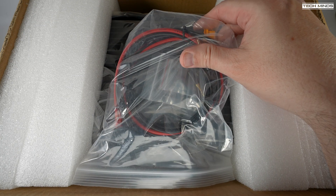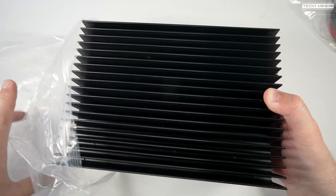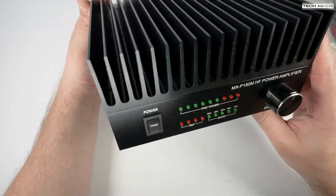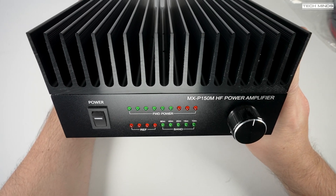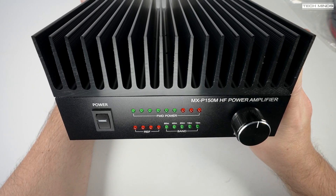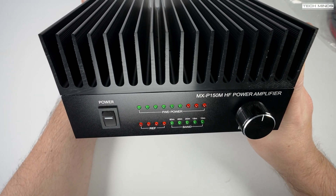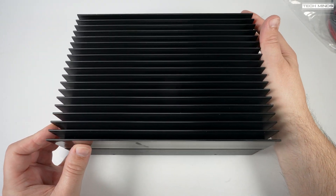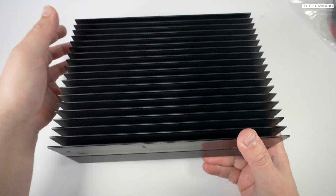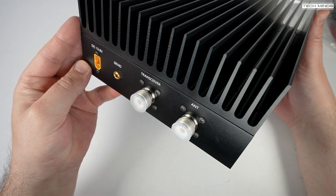Welcome back to another Tech Minds video. In this video we're taking a look at a recently released HF amplifier which is a great match for QRP radios — this is the MXP150M, with an output power of between 100 to 130 watts with a drive level of just less than 10 watts. It covers from 80 meters right up to 10 meters, which is essentially most of the HF ham bands.